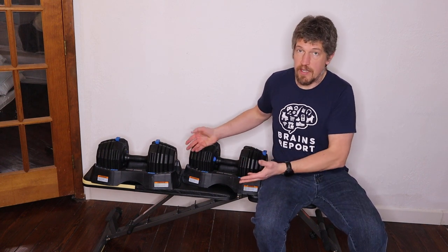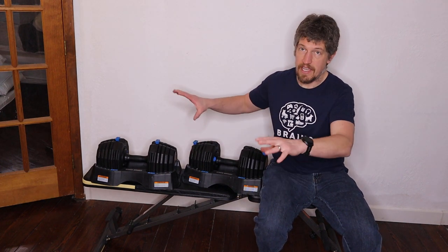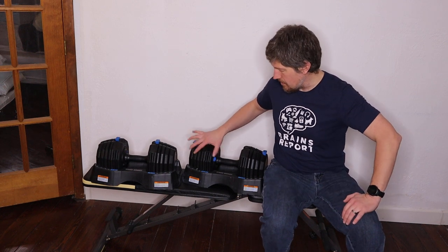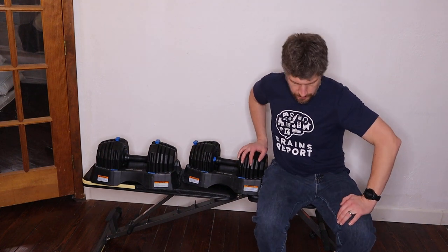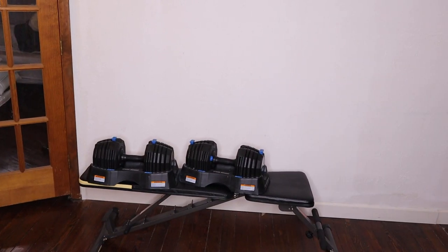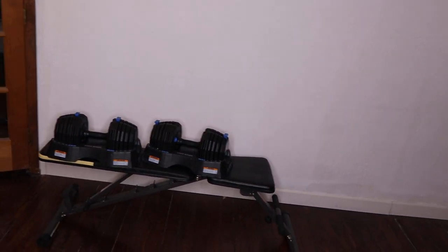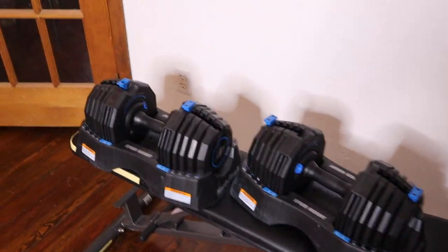A great thing about this set is the minimal space requirements. As opposed to having 30 different dumbbells taking up a big chunk of space in your home gym, this doesn't take up much space — you can see it all fits on my bench. I also want to point out that the warranty for this is pretty short: it's only 90 days, and that's really not that long.